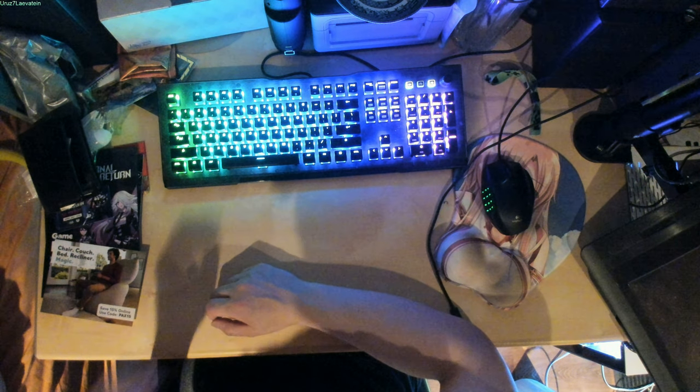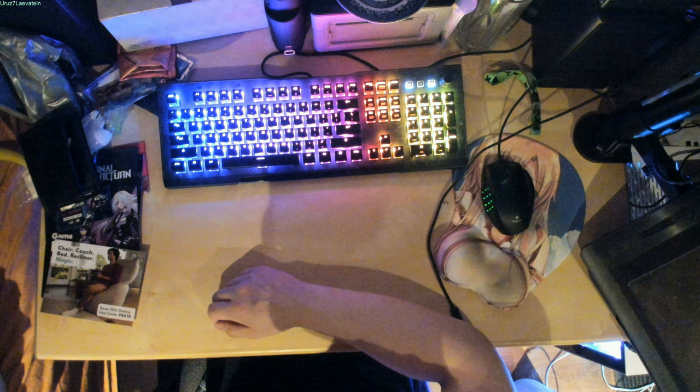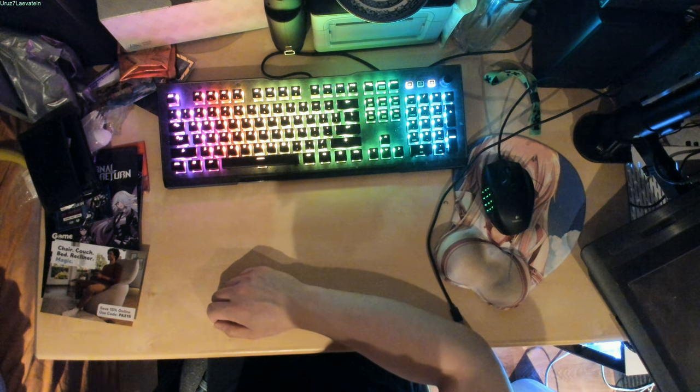Alright guys and gals, this is your host, Urza7. I'm doing an unboxing of some stuff I bought from Anime Boston. First things first, I'm doing an audio overlay of this video because I forgot to turn on the microphone when I did the recording.